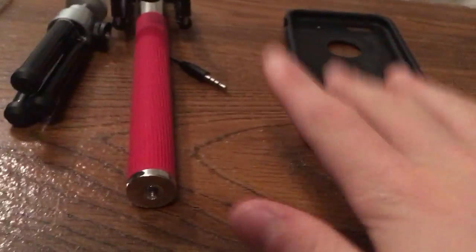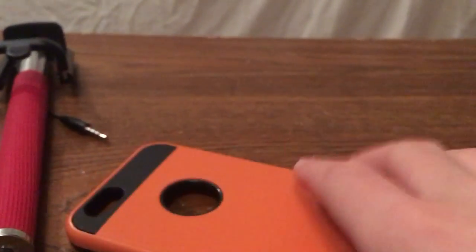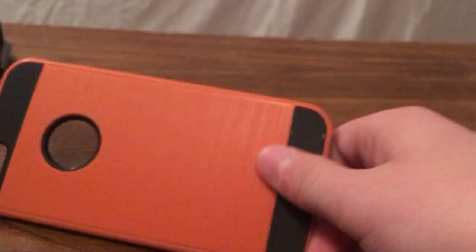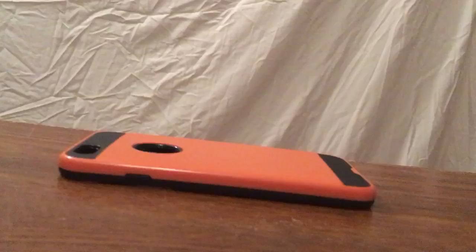Hey there guys, Locaine here today and I'll be showing you how I get ready for filming today. First of all, let me just tell you that this phone case will be representing my phone because I'm filming with my phone, like I always do. It's an iPhone so it has good filming quality — well, good enough for me.